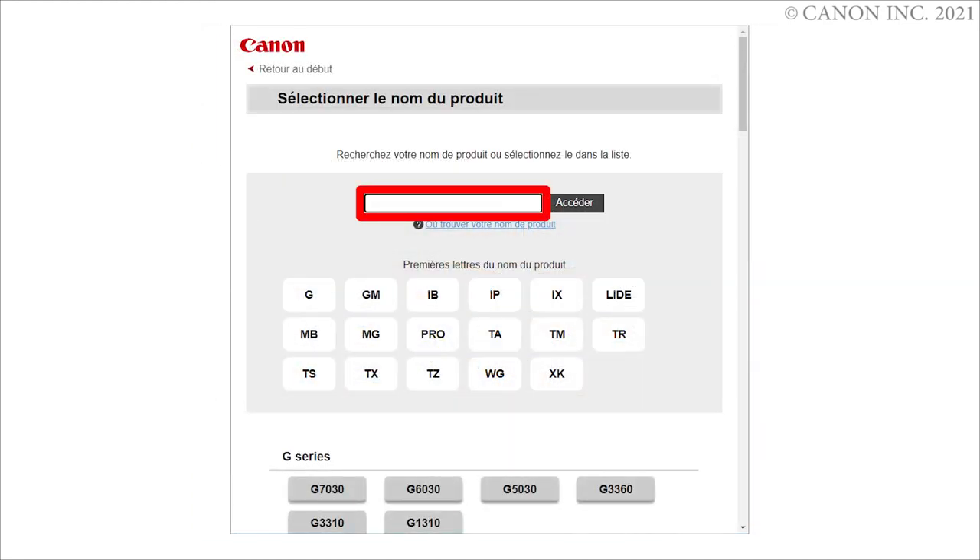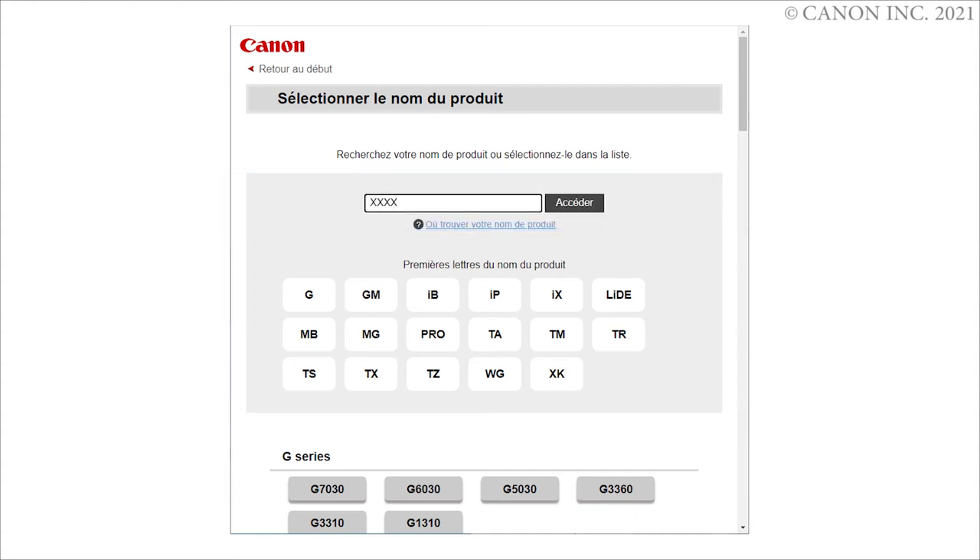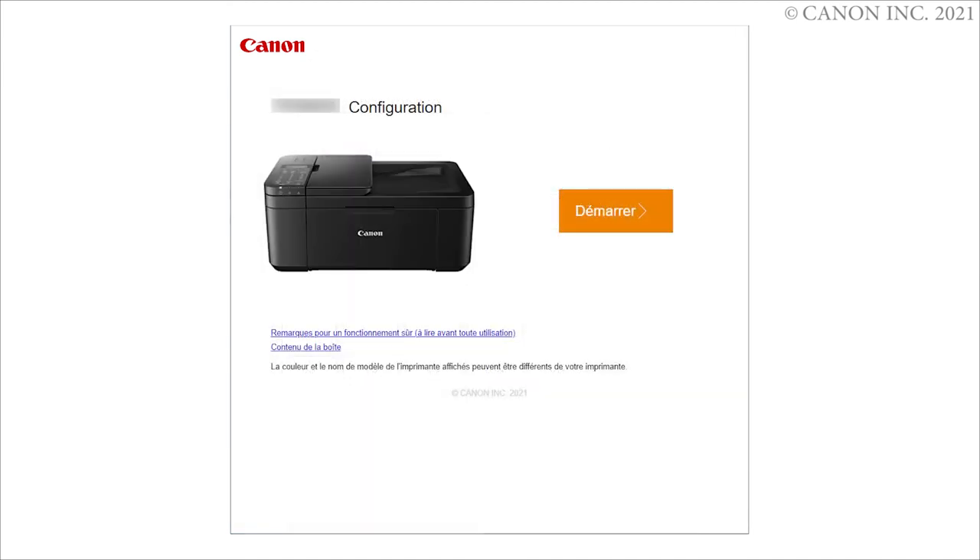Enter your product name, then click Go. If a region selection screen or country selection screen appears, follow the on-screen instructions. Click Start.